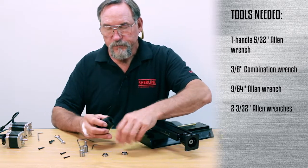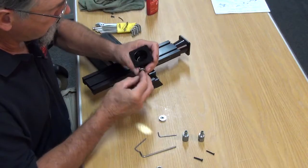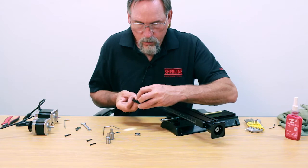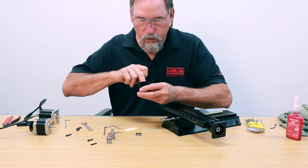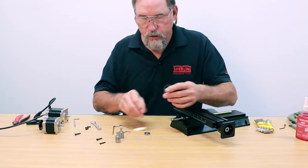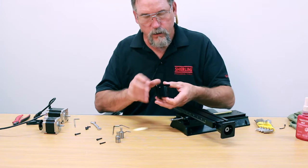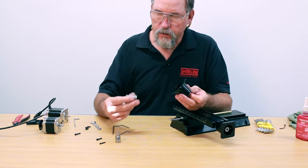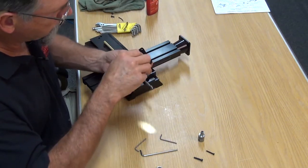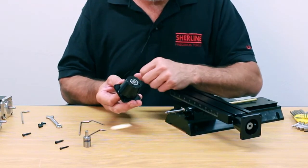For the reinstall, first get your bearings. It's easiest if you put one on a finger, bring it up inside, get it aligned inside, and push that one into place. Then take the second one and put it in place. So we're good on both of those. Next, take the coupler and put the quarter-inch shaft of the coupler through the bearings so it sticks out just past the inner race of the outer bearing.